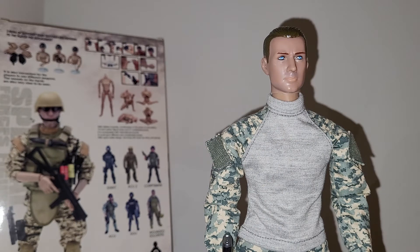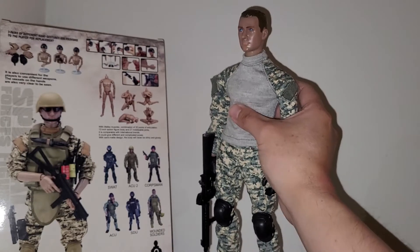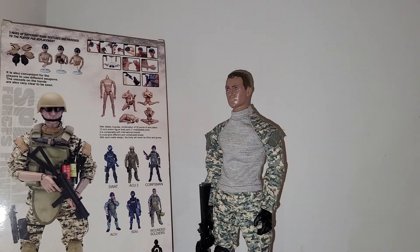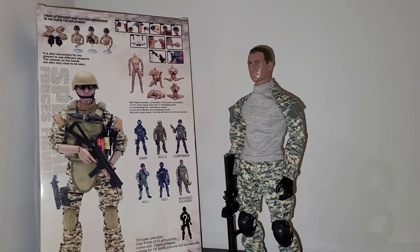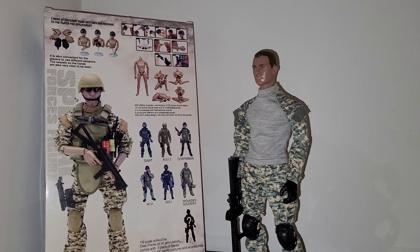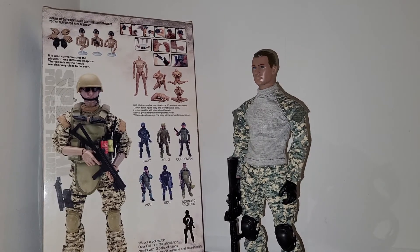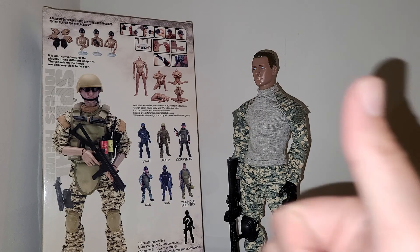Anyway, these are $10 to $25 one-sixth scale figures — don't expect too much. They're great as fodders. Honestly, I don't know why I'm even making this video; I guess it's because I don't have too much content on this channel anymore. So there you go — that's Patty's Toys Special Forces soldier in ACU. Thanks for watching.